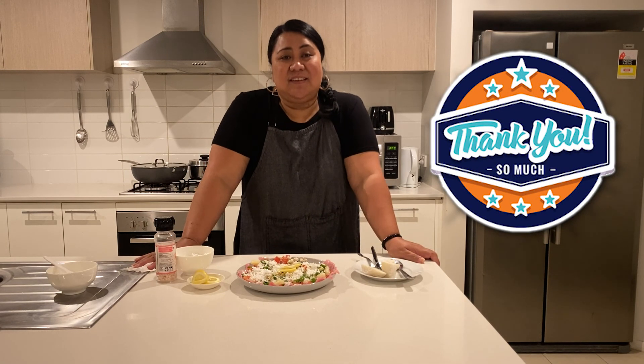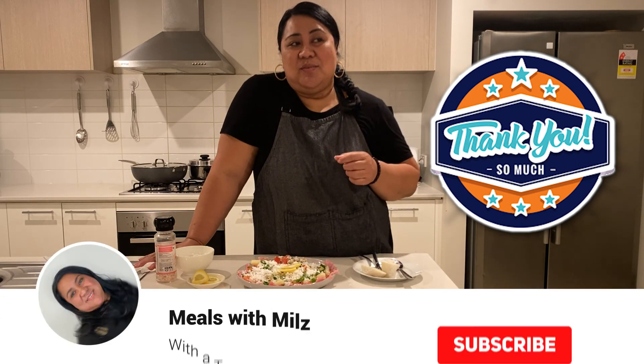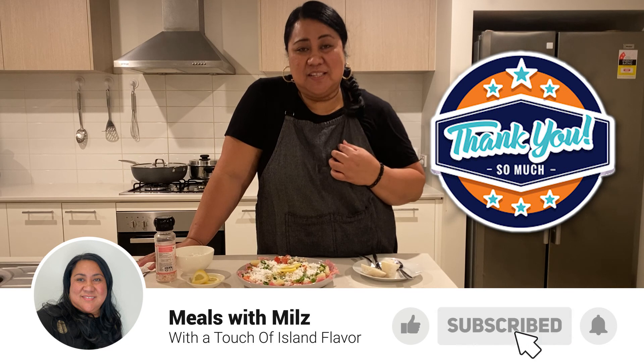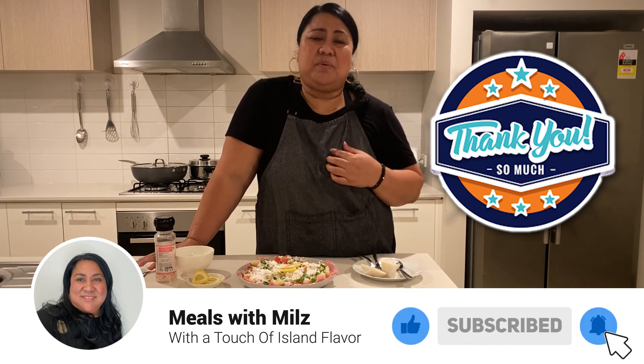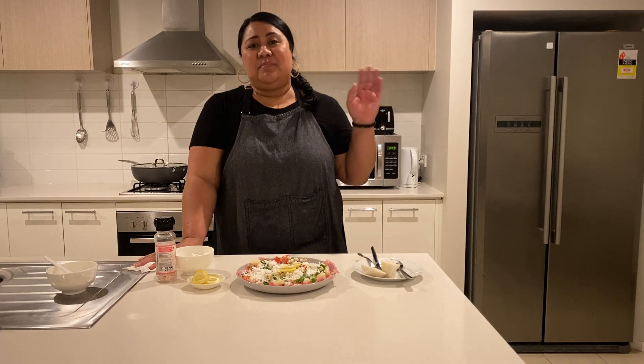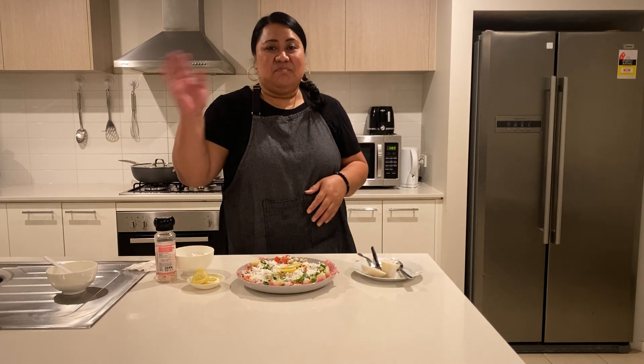Thank you for watching. I appreciate the support from all of you who have subscribed to my channel. May God bless you and thank you again from the bottom of my heart. Take care, be safe and I will catch up with you next time — bye for now!